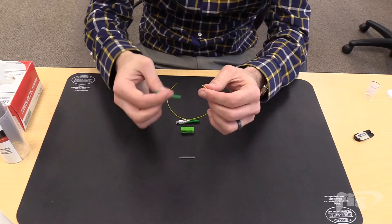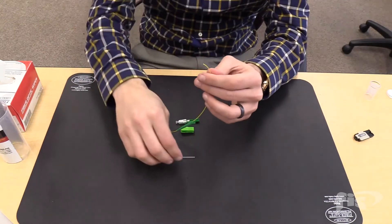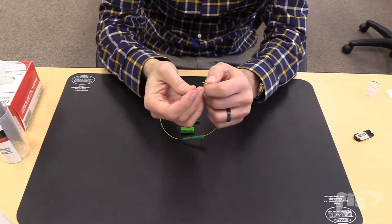Take the field fiber and assemble the back of the connector. First, slide the 900-micron boot, then slide the 27-millimeter splice sleeve.